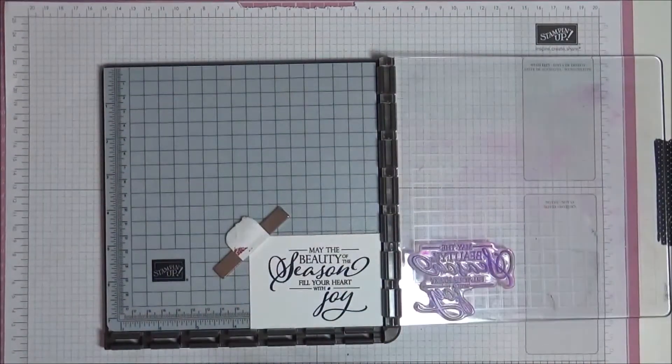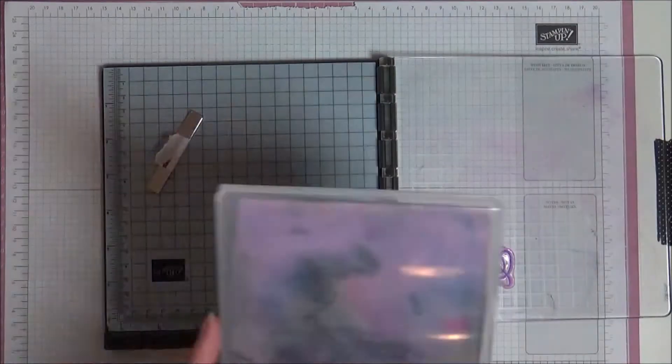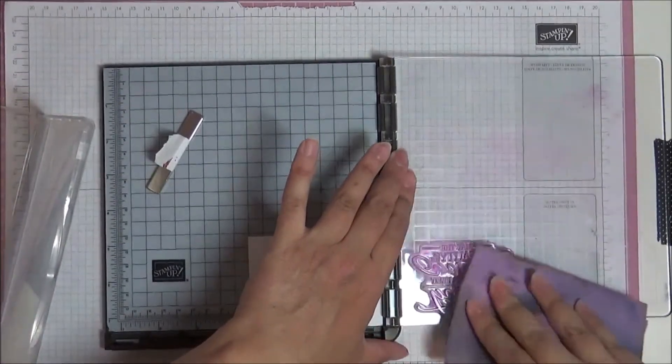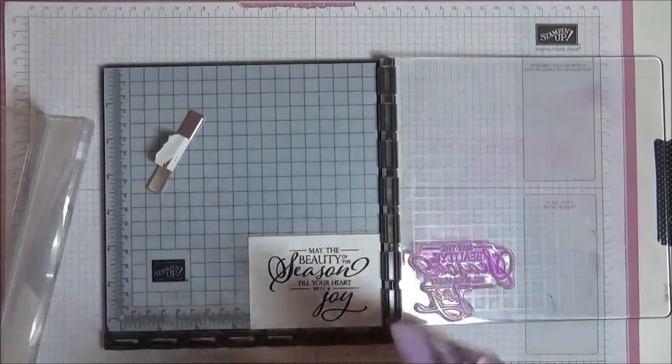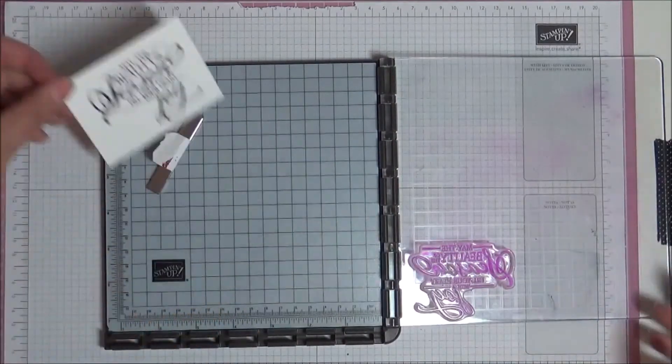Lovely, perfect. See, that's what's so great about the Stamper Artist — if you make a mistake like that, it's not the end of the world. You just re-ink and stamp again, and because the Stamper Artist keeps it in the same place, you don't need to worry that you've wasted anything, so it makes life very easy.